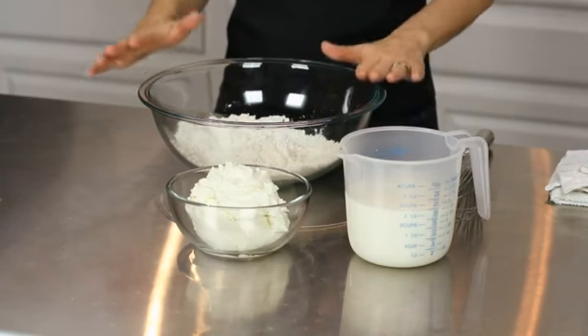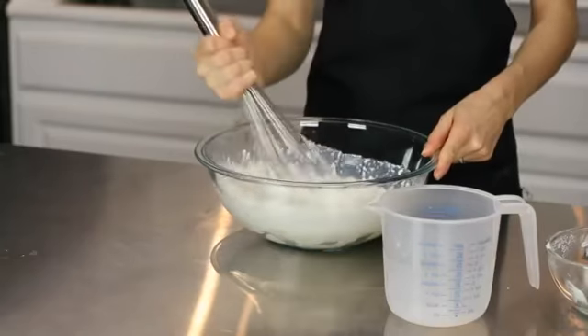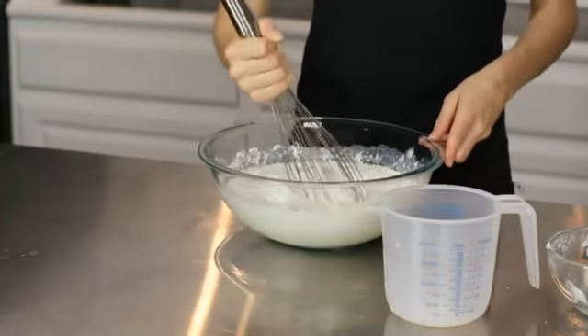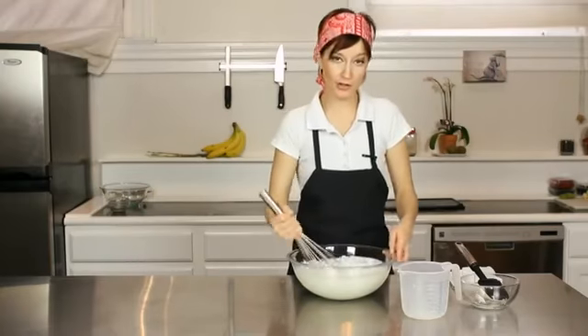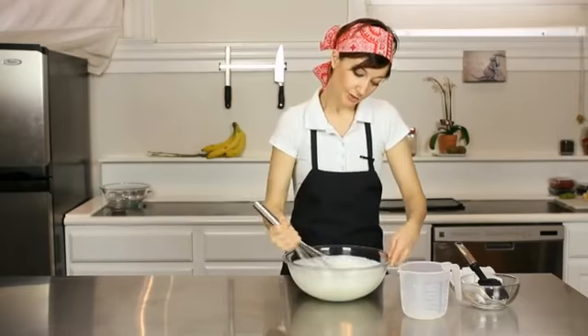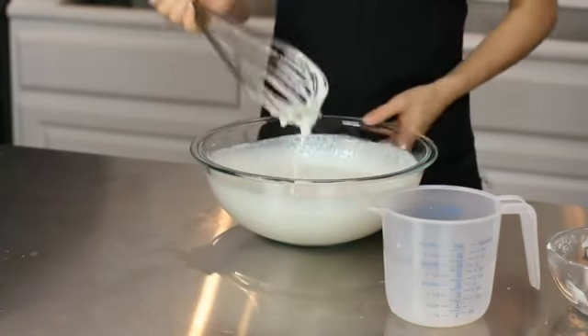For our ingredients we're going to start with two and a half cups, and you want to whisk these together until they're just combined. The ricotta in this will make your pancakes super light and less fattening because you're not adding butter or oil. We're using a skim milk so they're super light and not adding to your waistband. You want it to just be combined and a little bit runny like this.